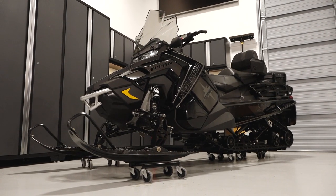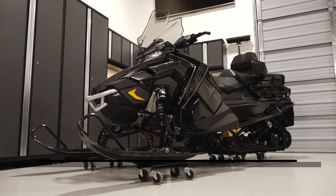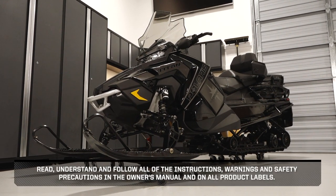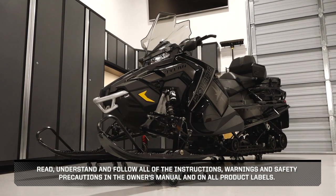Before you ride, perform the pre-ride inspection as described in the owner's manual. Read, understand, and follow all of the instructions, warnings, and safety precautions in the owner's manual and on all product labels.